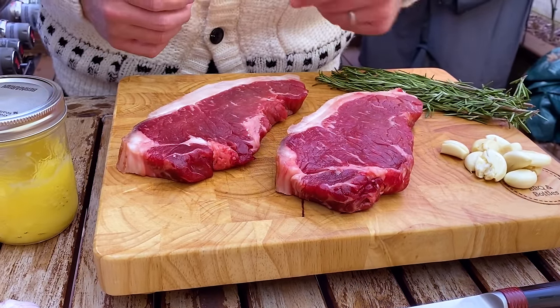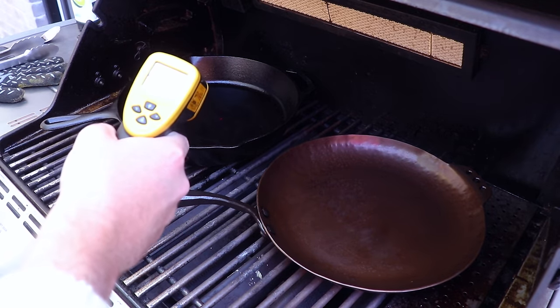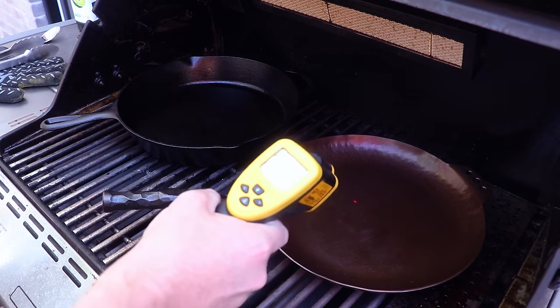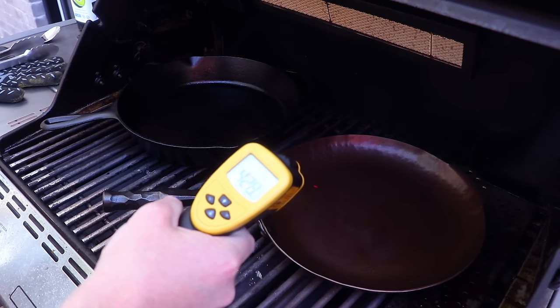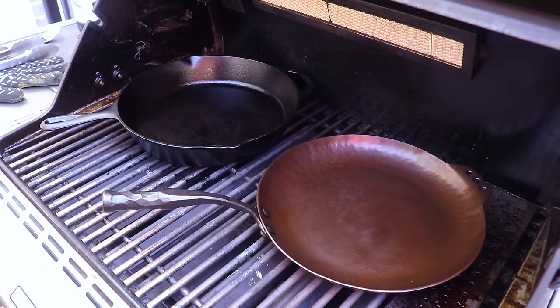Let's check out the temps and see if our pans have warmed up. We've got our infrared temp gun here and we're looking for between 450 and 500 degrees. We've got that on the Lodge, and over here on the carbon steel we're just shy — about 430. I think we're ready to add the oil and then we'll get these steaks in.